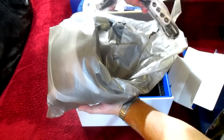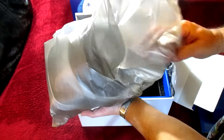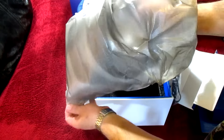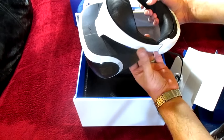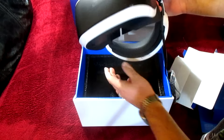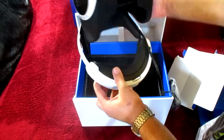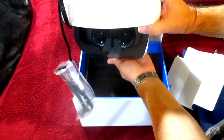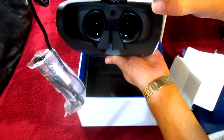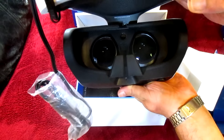My hands are trembling — not really, but just for dramatic effect, why not? Are you ready to see this thing? Are you ready to see this bad boy? Whoa — look at that bad boy! Let's see if we can get a shot of the lenses. I don't know how much you can see, but that is pretty damn cool.